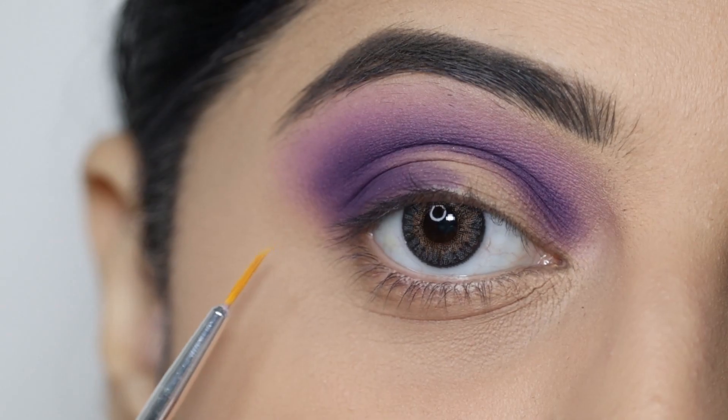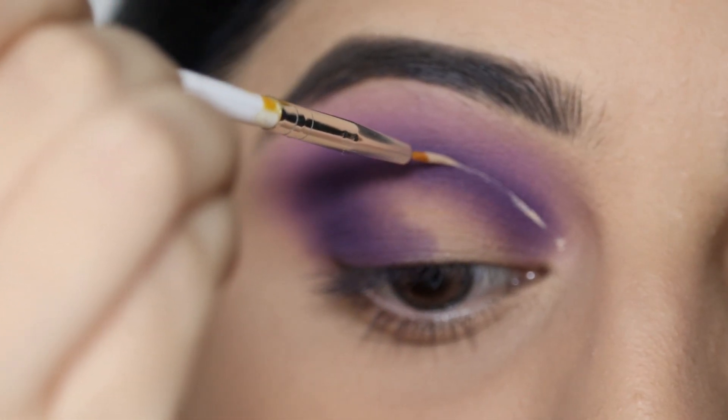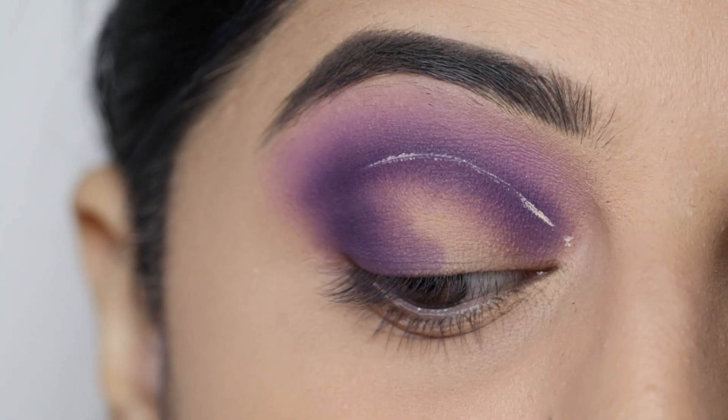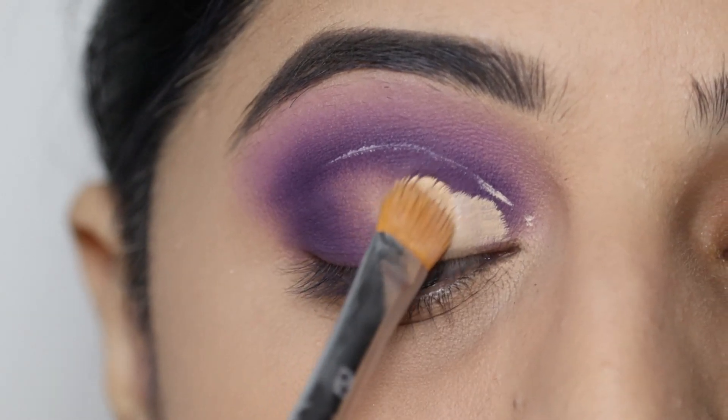Now we'll do the cut crease. I've used Swiss Beauty liquid concealer and a nail art brush to cut the crease precisely. I'll also use the concealer to clean below the crease line.